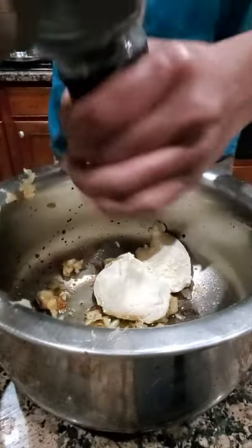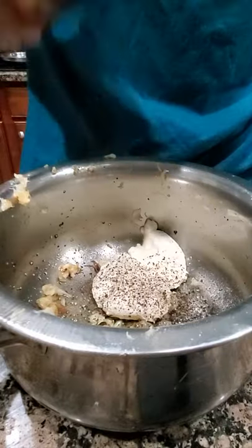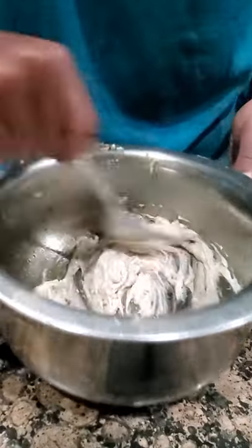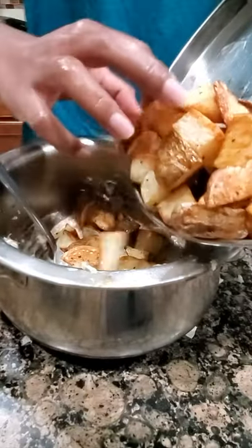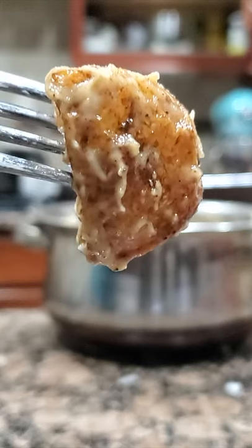Then add your roasted garlic into a pan, some mayo, salt and pepper, and any seasonings that you'd like. I added paprika, then mix them all together and add your potatoes. It's really simple and I ate the whole bowl by myself.